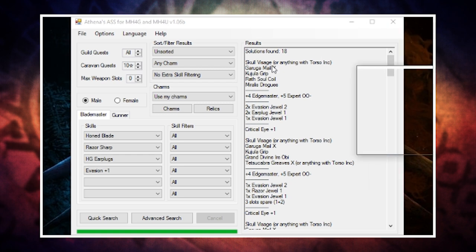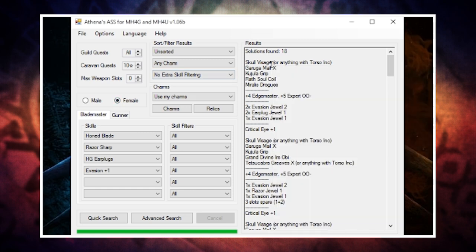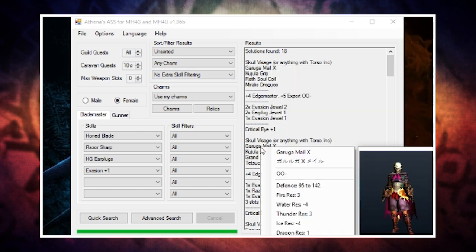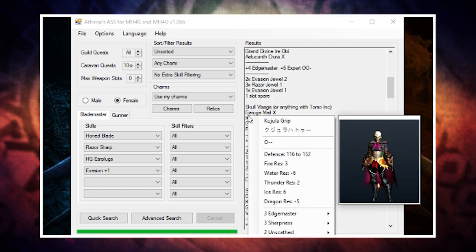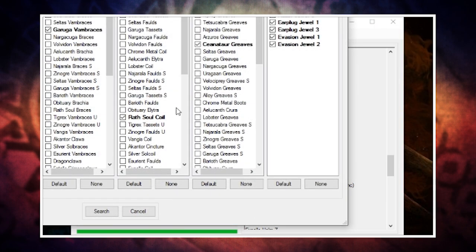If you right-click a result it will show you what the set looks like, and if you have a female character you can change the checkbox to check that too. So if fashion hunting is your thing you can use this to see how your set looks before you start making it. If there's a particular piece you can't stand, you can go to the advanced search and take it out of the equation. And that's it — it really is that simple.